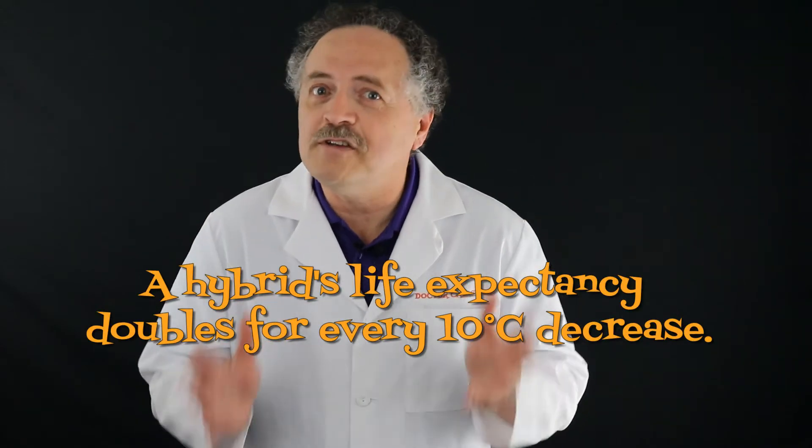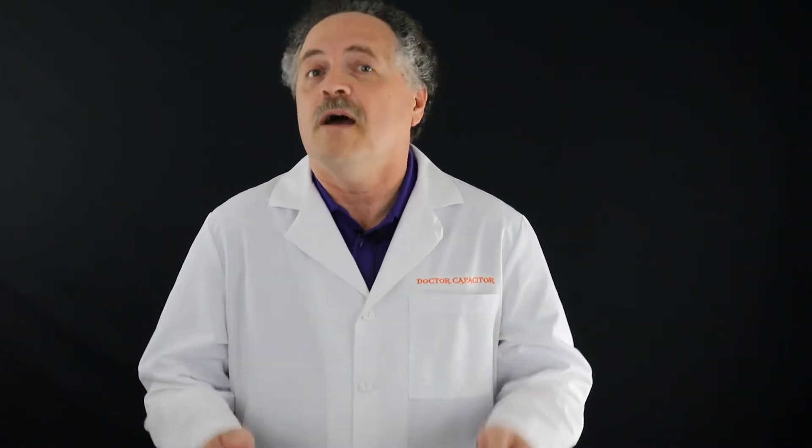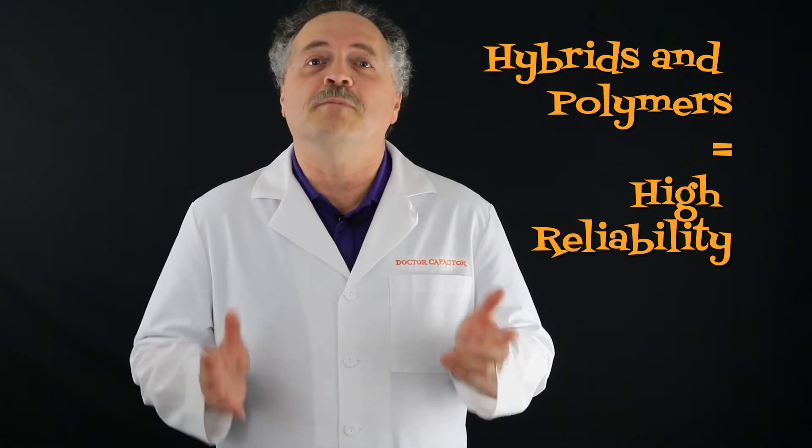There's another key difference between hybrids and polymers — listen carefully. Hybrids' life expectancy doubles for every 10 degrees C decrease. Polymers' life expectancy increases 10 times for every 20 degrees C decrease. Regardless, a hybrid offers longer life than an aluminum electrolytic — more time for you to love the little squirt. Hybrids and polymers mean high reliability.